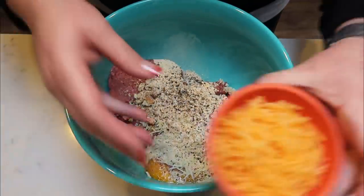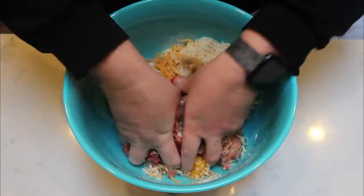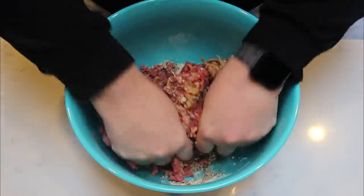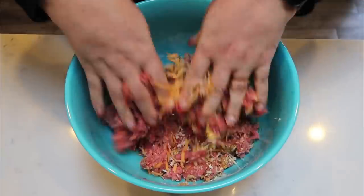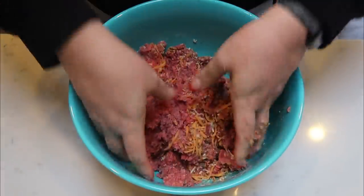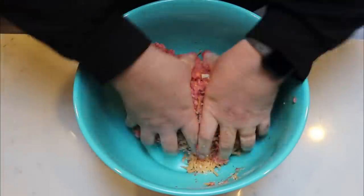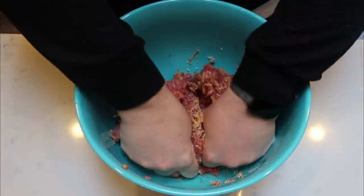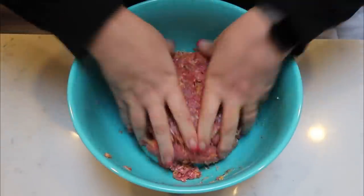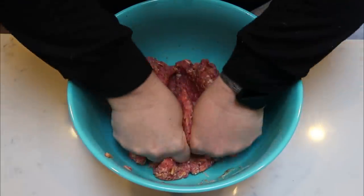Before we form it into a loaf, we're also going to add in half a cup of fat-free cheddar cheese. Dig in with your hands — I know it's not the most pleasant thing, but it definitely makes it a lot easier to mix everything together and really form that meat into a loaf. Then we're going to line our crock pot with some aluminum foil. I'm going to show you a little trick on how you can make a little boat for your meatloaf in your crock pot. I don't have a bread pan small enough to fit, so I improvised, and it works just as well.